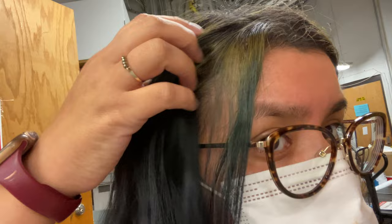So this is my hair, a little bit closer up. You could definitely see it fading into the blue, into the green, into all sorts of colors. So here you go.